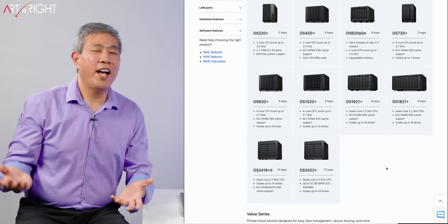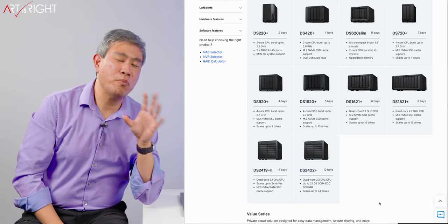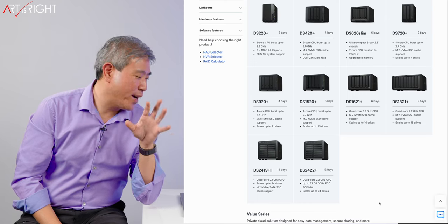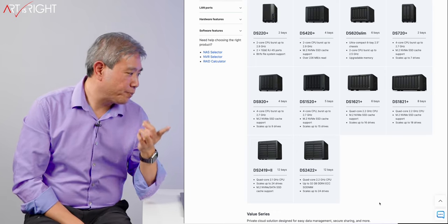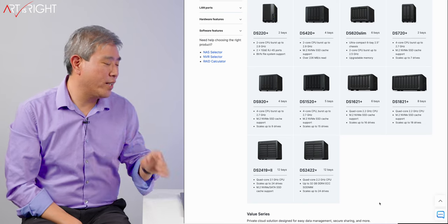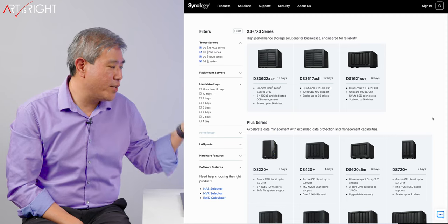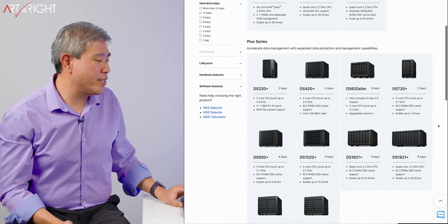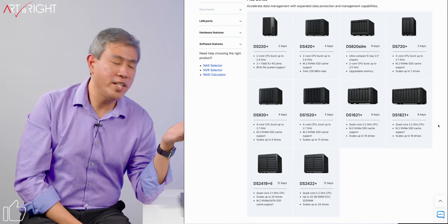If I go to the 12-bay system, I still have to use that card. Why can't they just build that in, especially on the newer one? How much more would it cost to build in two NVMe SSD slots? Also, none of the Plus models right now come with 10 gigabit Ethernet access natively. The only ones with that standard are the XS series at the very top, or the XS Plus — the Pro series that uses a Xeon processor. They're much more expensive and much better for virtualization. I don't need that power; I just need file storage and some background applications.